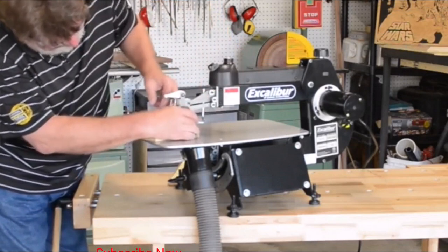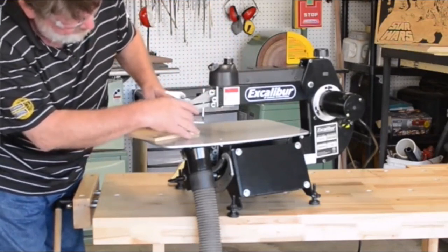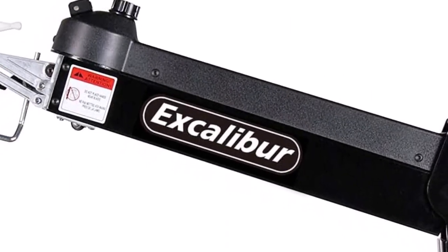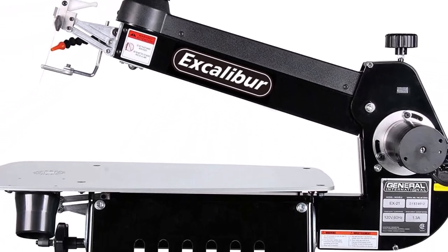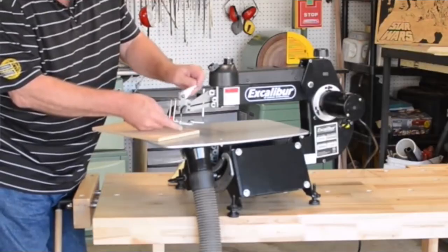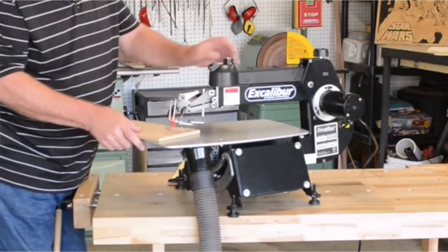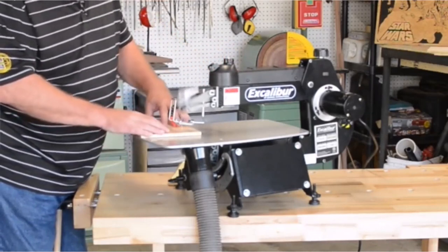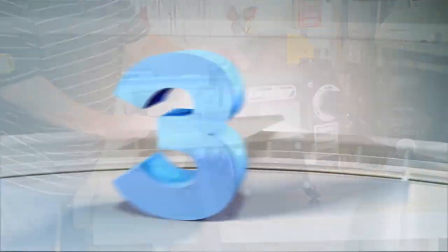For added safety, a switch protection device prevents you or anyone from unintentionally starting the machine. Changing blades is quite easy with the Excalibur — you simply have to free up and raise the upper arm, which will stay up until you replace the blade tool-free, then bring it down again to secure. An attached dust collection kit beneath the saw table helps suck off any dust produced during operation, keeping your workpiece and tool free of any sawdust.